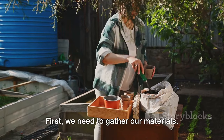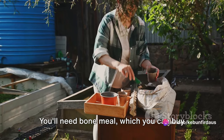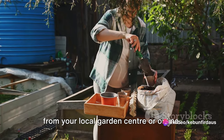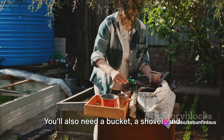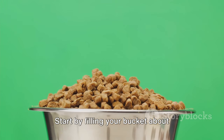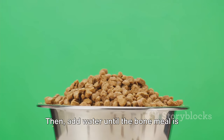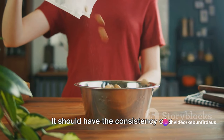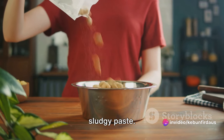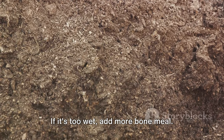It's surprisingly simple. First, we need to gather our materials. You'll need bone meal, which you can buy from your local garden center or online. You'll also need a bucket, a shovel, and some water. Start by filling your bucket about halfway with bone meal, then add water until the bone meal is thoroughly soaked. It should have the consistency of a sludgy paste. If it's too dry, add more water. If it's too wet, add more bone meal.